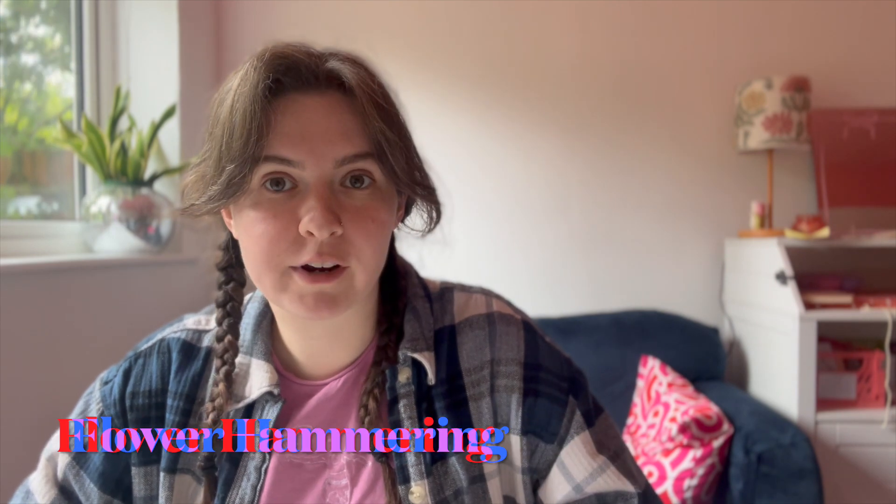Hello and welcome back. I thought I would do a really quick video today about flower hammering, because this technique to me seemed too good to be true. You don't have to prep the fabric and you can just hammer flowers onto fabric and they print gorgeous colours. I just thought no, that can't be true — but it is.